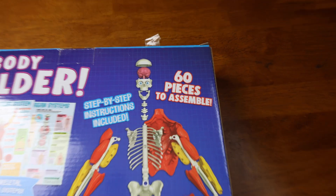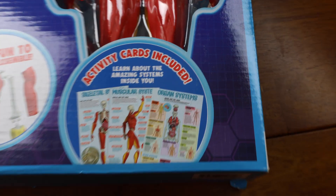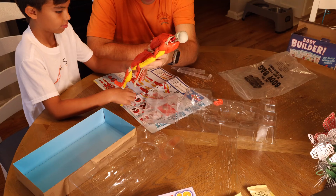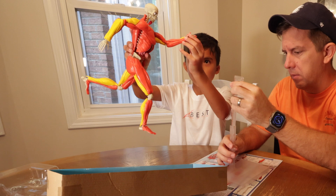Starting with the basic facts about the Interactive Human Body, it is a 14-inch tall anatomy model that contains 60 pieces. It advertises for kids 8 and up. And the thing my son liked most about it is, in contrast to the Squishy Human Body, the Interactive Human Body comes with a stand and is fully poseable.